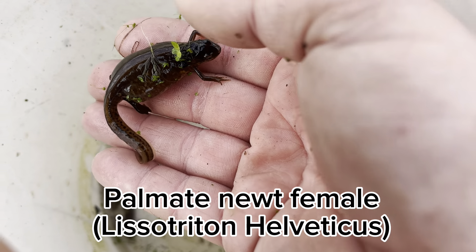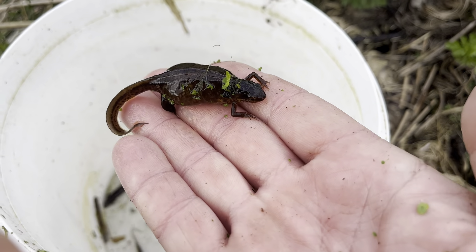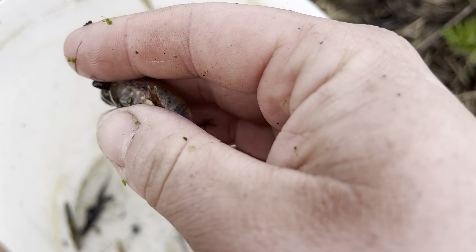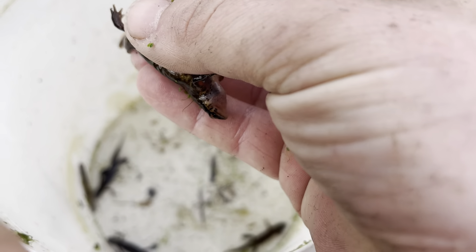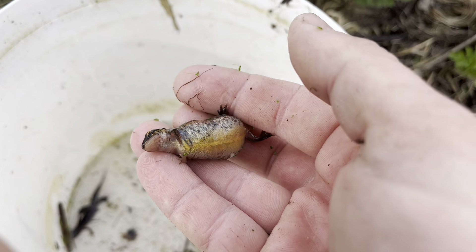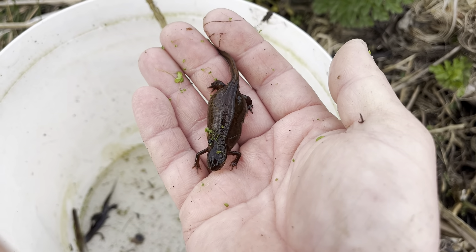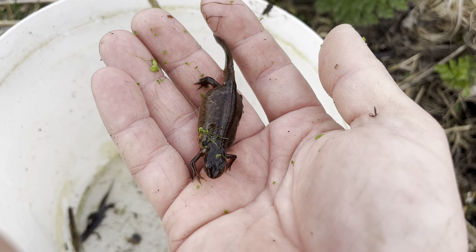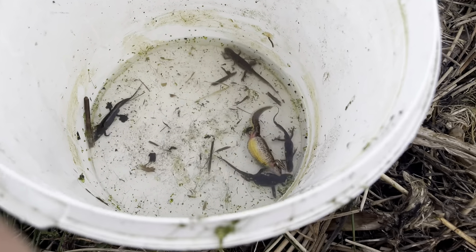I would guess this is a palmate newt female. Smooth newts and palmate newts can be very difficult to tell apart, especially the females. One way to distinguish them: palmate newts will have no spots under the chin, whereas smooth newt females will have spots under the chin. They both have pale yellow or pink bellies and are both fairly brown. This one is obviously very bloated — or maybe can't pass eggs. It's not looking too great but we've got to let nature take its course.